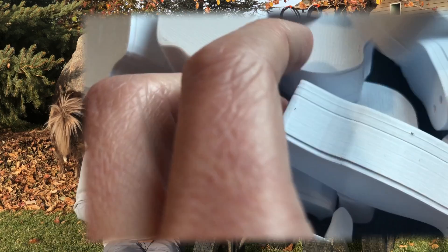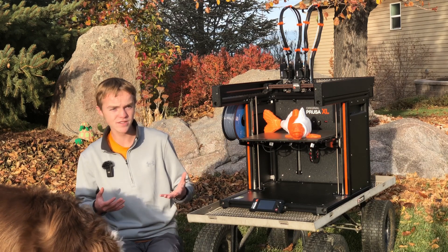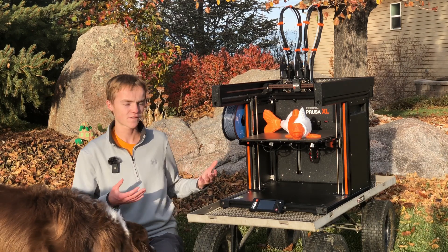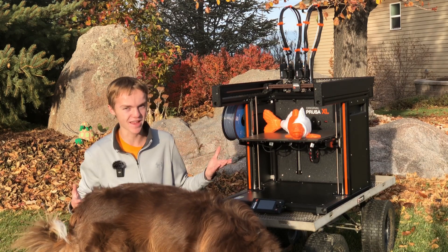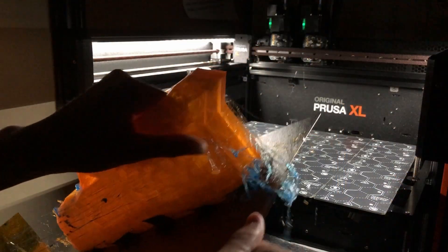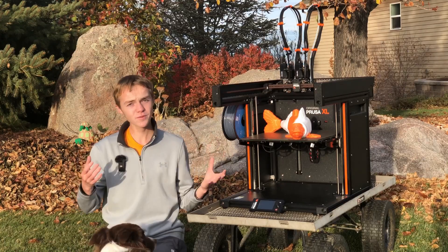Another positive is that the Prusa XL handles flexible filaments really well. I printed two pairs of shoes in my size, using about two full rolls of flexible filament, and it didn't clog — it just worked first try, which was absolutely amazing. I also finally remembered to swap out the bed, unlike when I did it with the Prusa Mini.